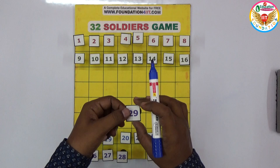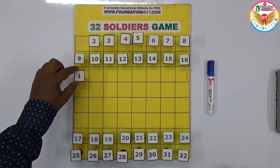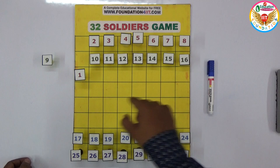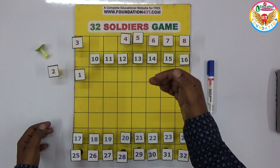Now the question is we need to skip numbers. For example, from one you can lift up, jump over to the next position, and remove the coin you jumped over. You can do this vertically and horizontally. Finally, we should get only two coins left — one white and one black — otherwise it doesn't count.